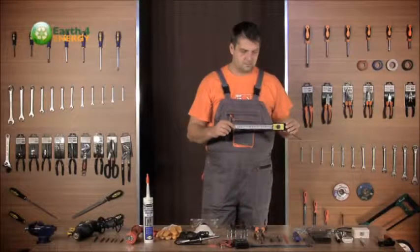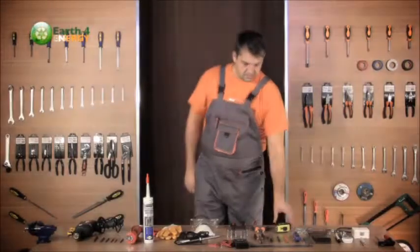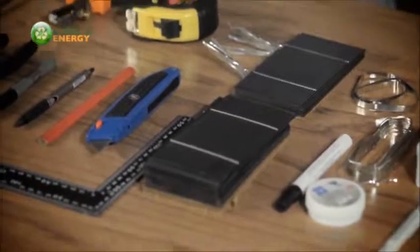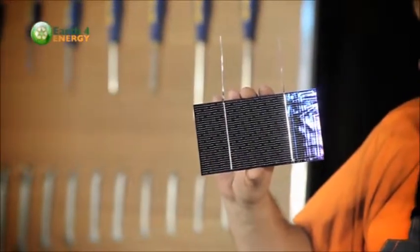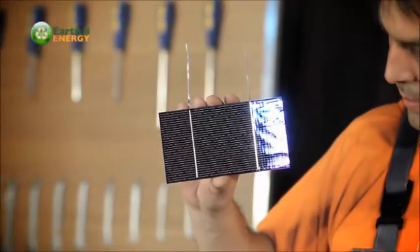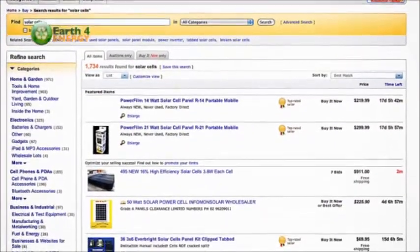In the remainder of this video, we'll go into the various materials you'll be using to construct your solar panel. The most important part of a solar panel is the individual cells — the cells are what turns the sun's energy into usable DC power, which we'll then convert into AC power. You can buy solar cells in all different shapes and sizes.